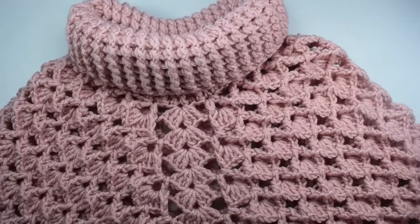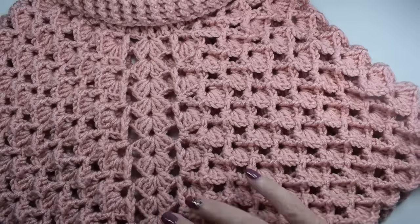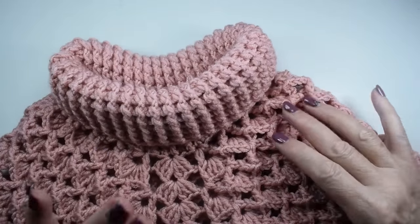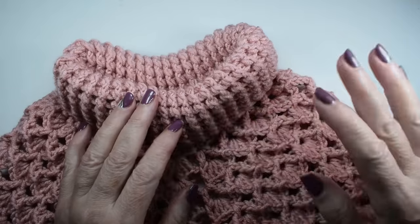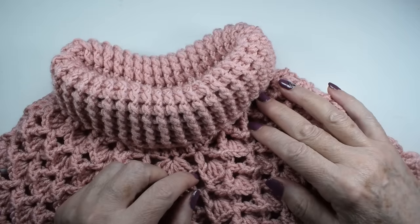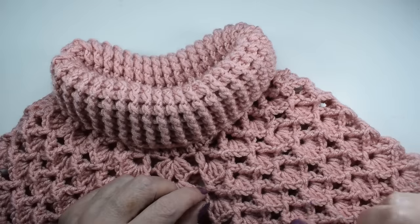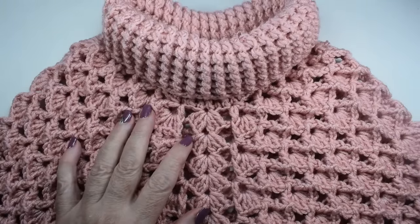And this is how the poncho with the turtleneck collar has turned out. I hope you like it — it is very easy to make, you only have to repeat two rounds. Thank you very much for watching and for following me, and I'll see you on Wednesday with another tutorial. Until Wednesday!